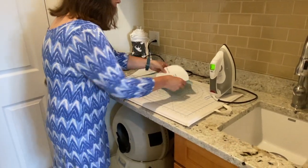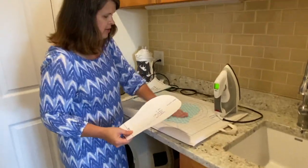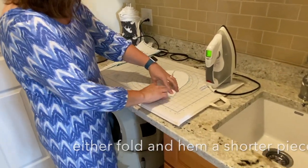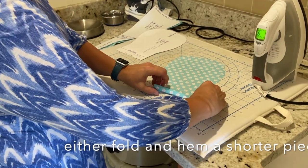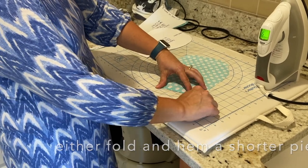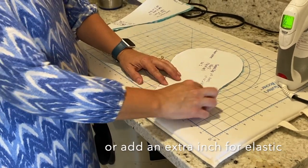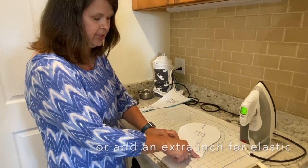We're going to start with this balloon piece. There are two options for how to make this. You can make it a little bit shorter, so it ends here, and just fold the end of it in a quarter inch and a quarter inch again, and make a narrow hem here, so you sew this seam. Or you can do what I did here, which is to add an extra inch on the bottom of this piece, and that's going to allow us to make a little elastic casing at the bottom.